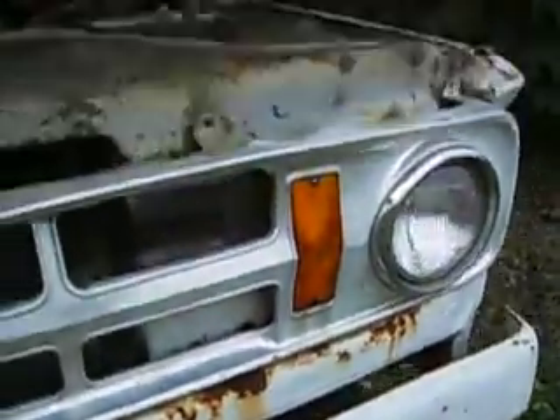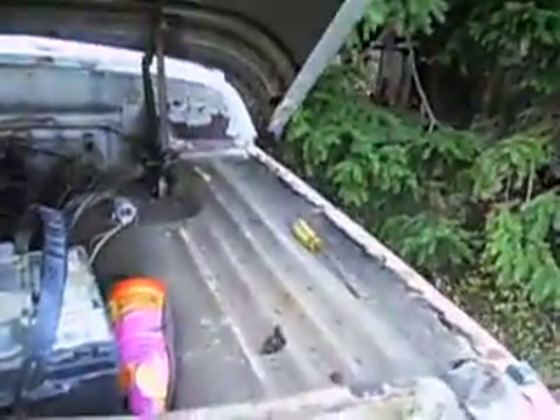I'm going to search around so I can find the keys. It needs some body work, but the top of the fenders are still pretty good.